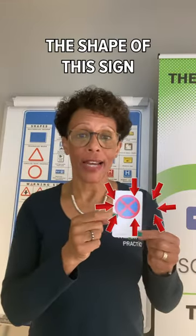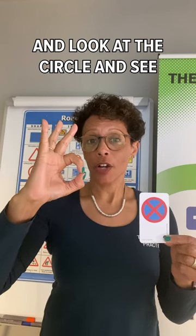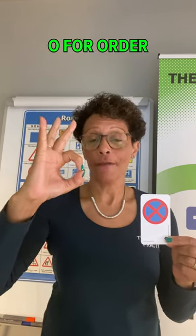The shape of this sign is a circle. All circle signs are orders. Make a circle shape with your hand and look at the circle and see the shape of an O for order.